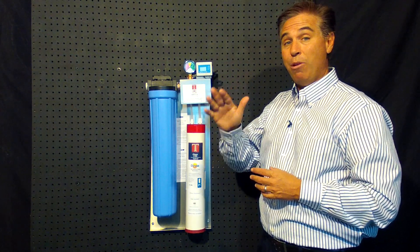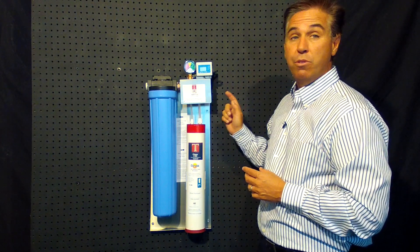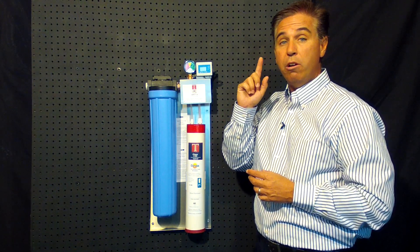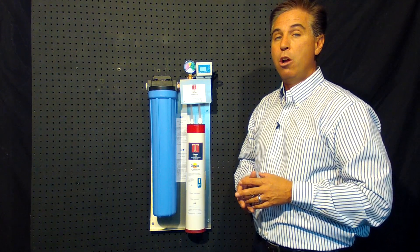We also have incorporated a flow meter. This flow meter does a countdown, and as soon as it reaches zero, anytime water goes through this system, your clients will hear an audible alert that will remind them that it's time to change out the cartridges.